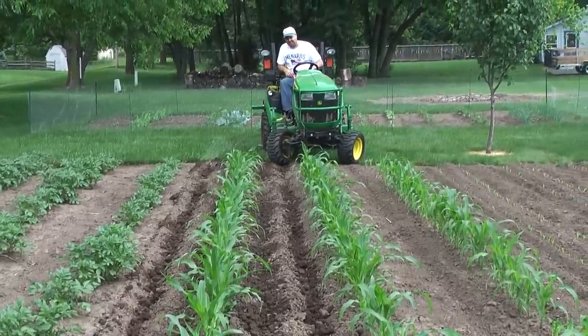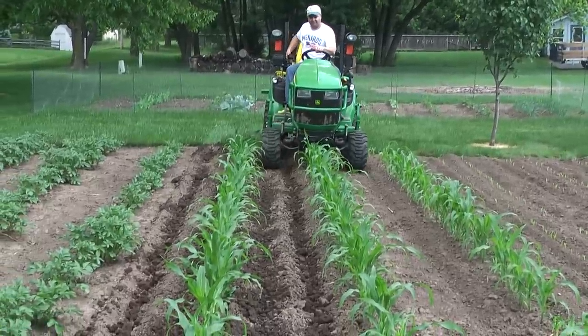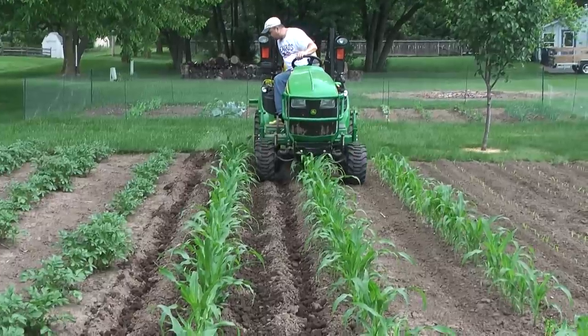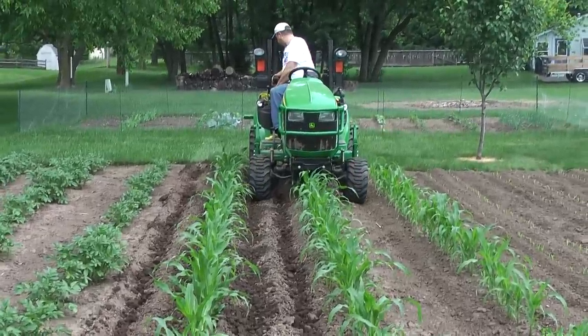Yeah, I think we just hit the fence. That's why the fence is there — it's not for rabbits. It's to protect our seemingly lesser vegetables from the tractor.